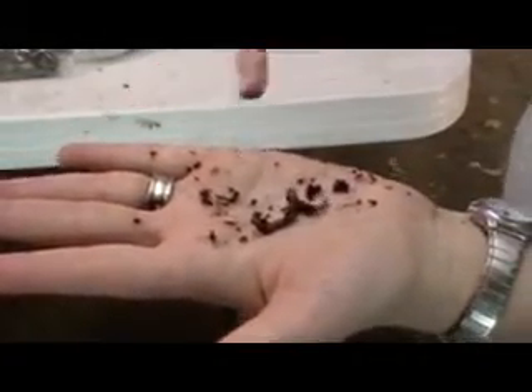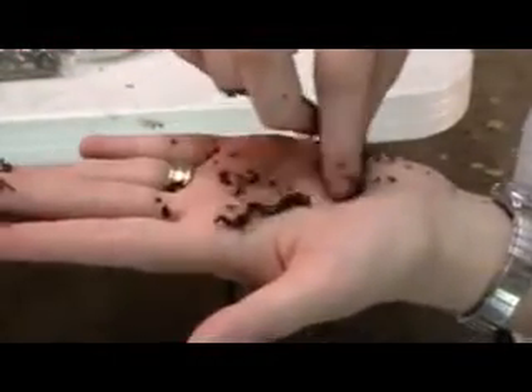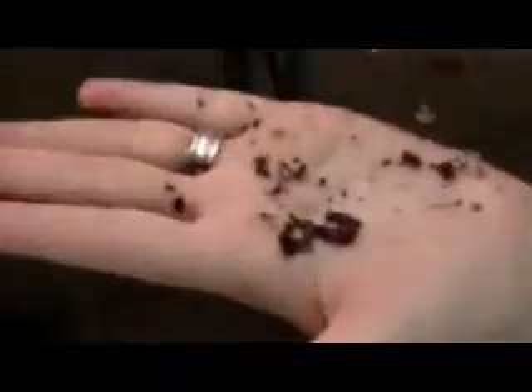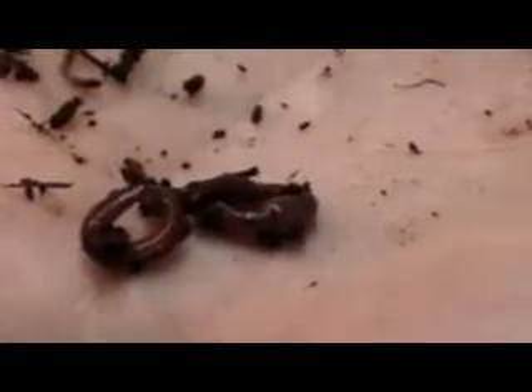These are two red wiggler worms. This one is a breeder size — it's about four inches long. He's trying to coil up on me, as you can see. There's just a little bit of a lighter area right here on the worm, and that's his clitellum. That is what he uses to exchange fluids with another breeder size worm so they can breed.